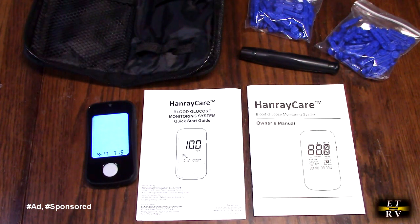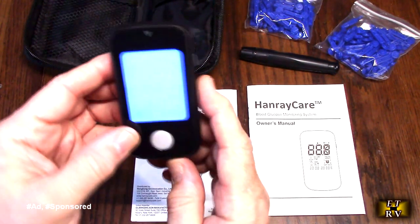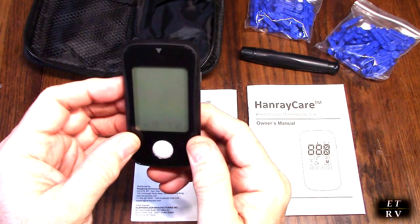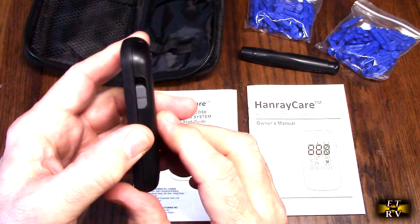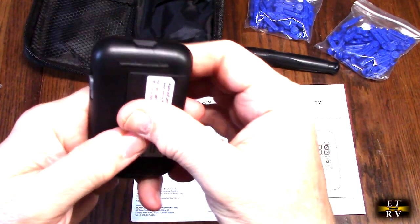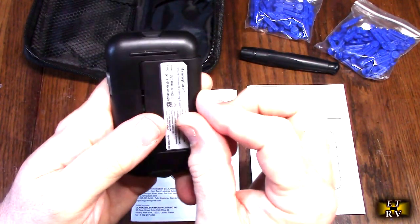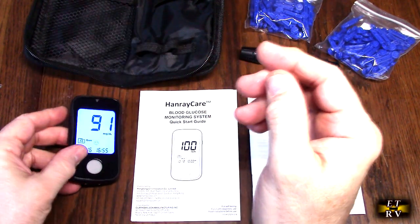Their blood glucose monitoring system kit. It comes with the monitor itself, which has a really nice, very bright lit display. It's got the date, you can set the time. You can see it's blinking as it wants me to add a test strip. It has a test strip ejector and an on/off button, and it comes with the batteries included, which is nice and simple to use.